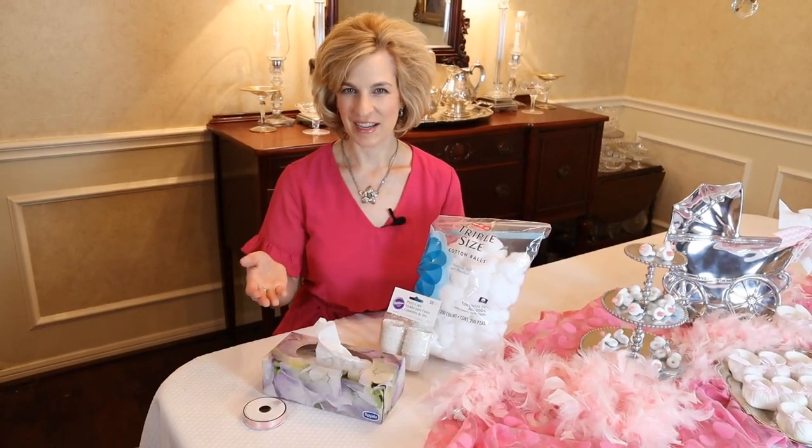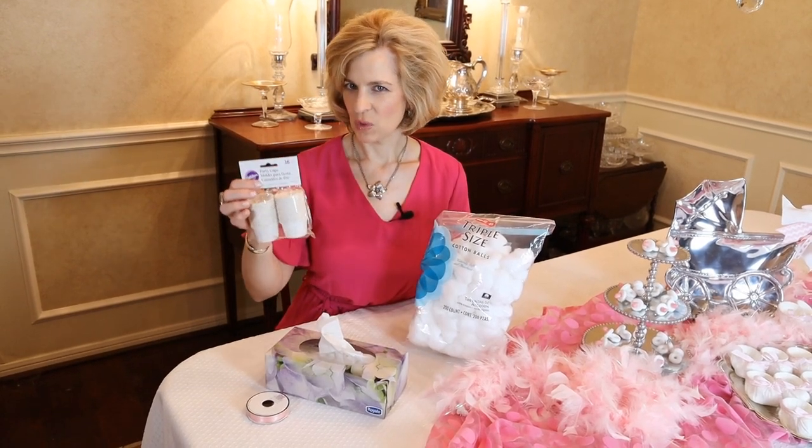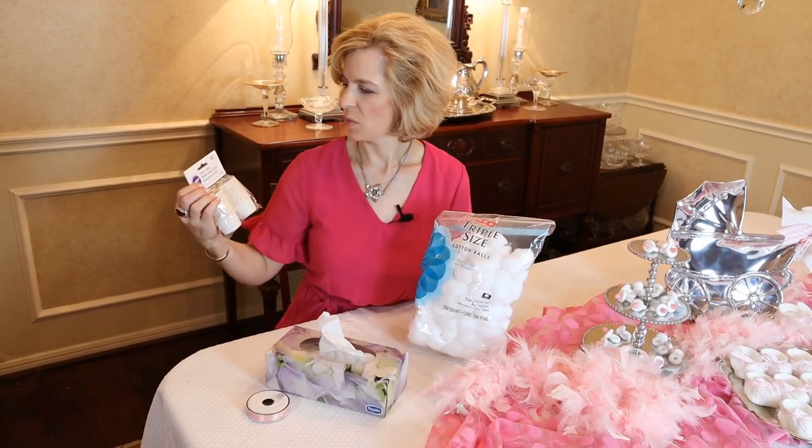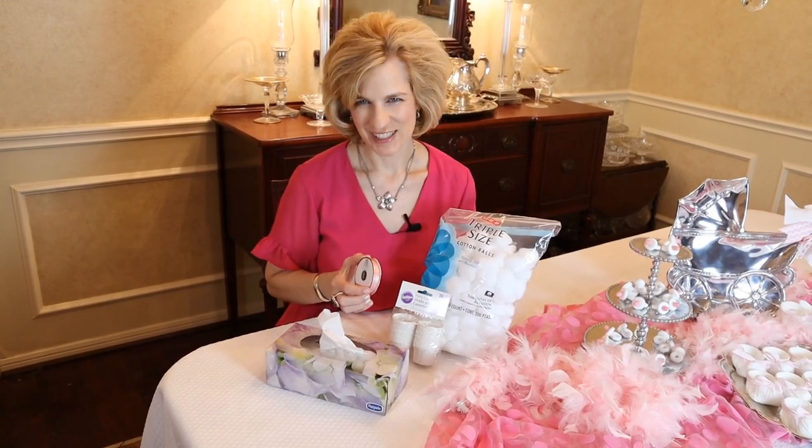You will need four items to make the baby booty nut cups: cotton balls, preferably the Wilton brand party cups that are 1.4 inch diameter, tissues, and a ribbon of choice.